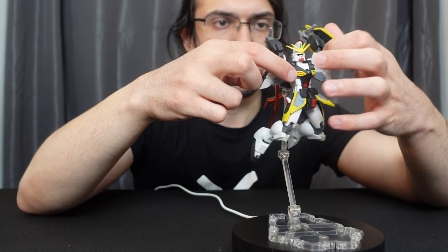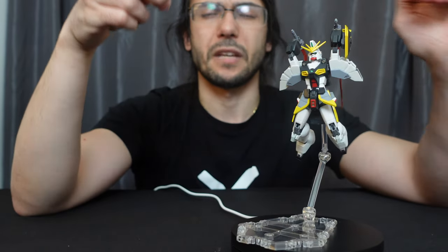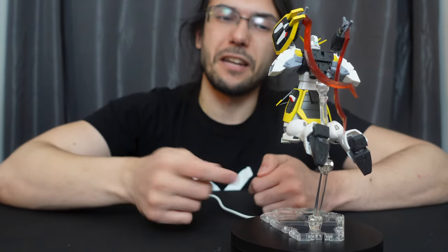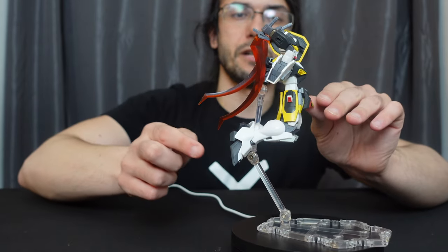I like the posability. One very minor complaint: there's no hole for the peg in the bottom of the figure, so you have to use an adapter on the backpack, which is not the end of the world, but those don't work as well. But yeah, I'm pretty happy with this pose and very happy with this figure, and I'm hoping to soon build the entire boy band of Gundam Wing figures.